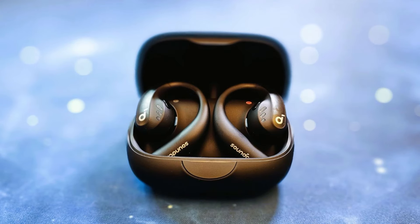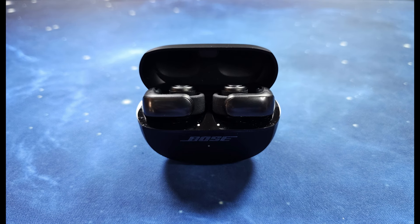This is a mic test with the Soundcore AeroFit Pro earbuds in a quiet location. This is a mic test with the Soundcore AeroFit Pro earbuds in a crowded location. This is a mic test with the Bose Ultra Open Earbuds in a quiet location.